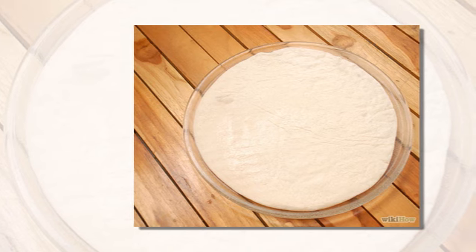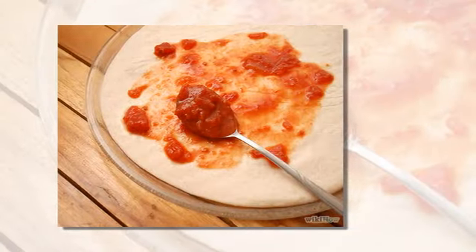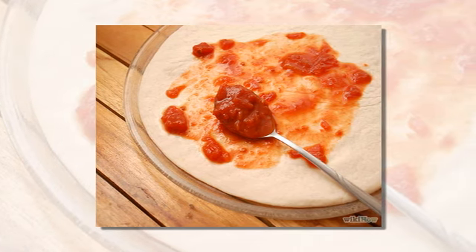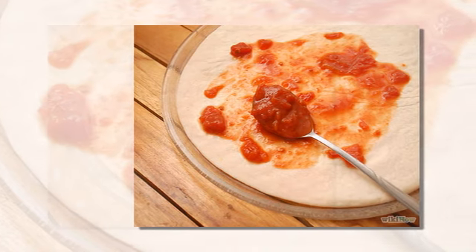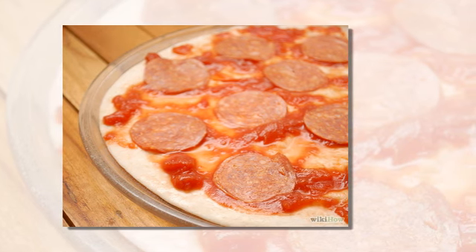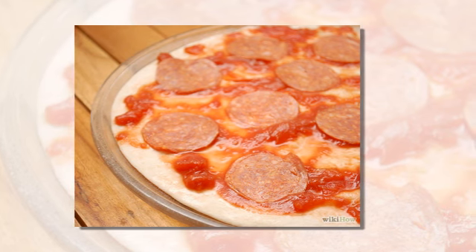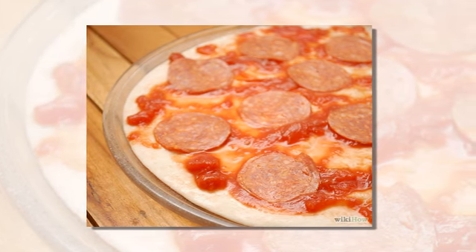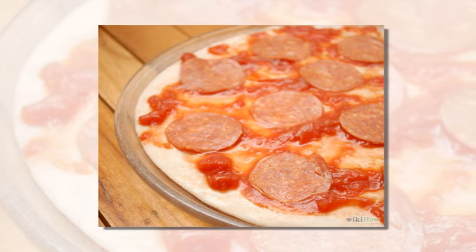The more you roll, the thicker your crust will be. Number three: spread the tomato sauce across the pizza, keeping it spread evenly. Number four: arrange the pepperoni across the pizza base — if it's not already sliced, do this first. Arrange around the pizza so that it covers the entire base; avoid overhanging from the edges.